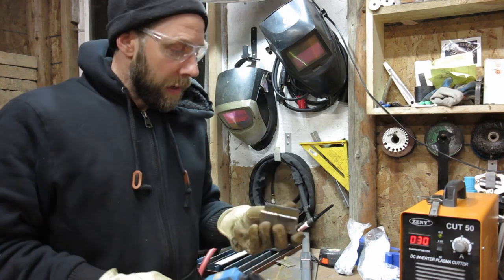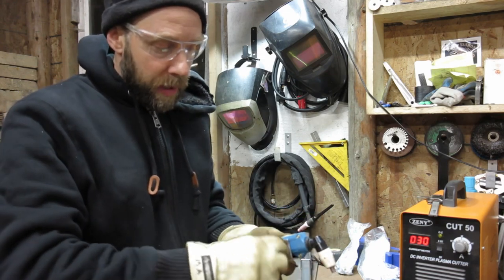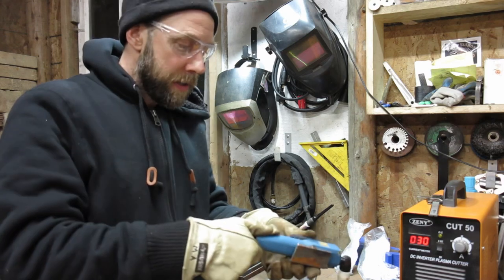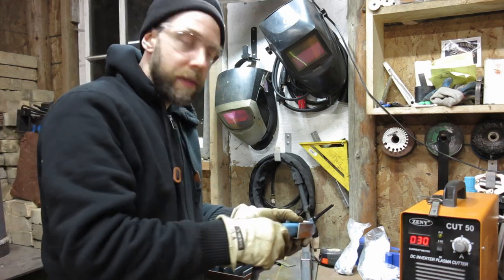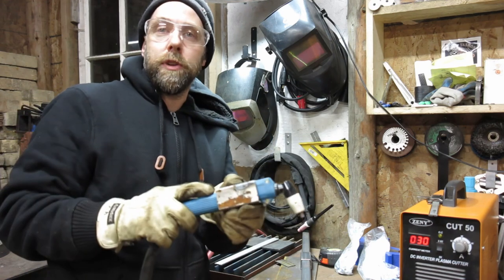That part we just plasma cut off is actually going to be a little spot to put the torch in. I'm going to drill and tap this so I can put some little twist locks on here — this is going to hold the torch on the rail. I'll probably put a bolt on the bottom too to pivot it up and down a little bit for adjustments.